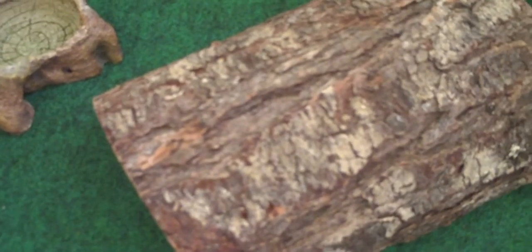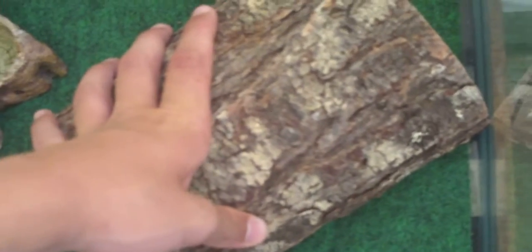He actually has a hammock, but that's in the washing machine because he made a mess on it. I have a heat pad on this one — it heats like half the tank, so this half is a good low 80s and the other side is like 70.